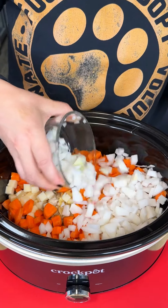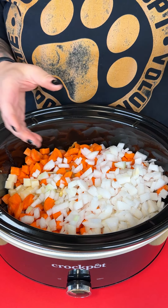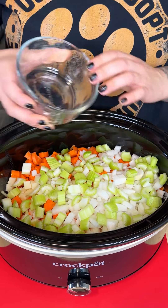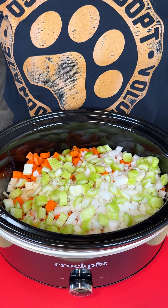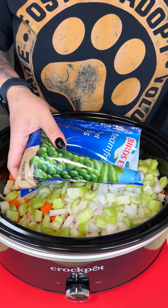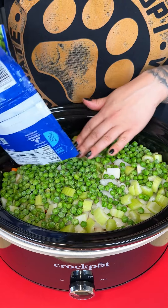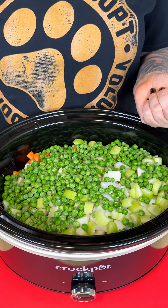Of course we cannot forget our onions right on top of our carrots. And then I have our celery as well — two stalks of cut celery right into there. The last thing I'm adding is some sweet peas. Oh, look at how bright! I like to use frozen peas — they don't have as much sodium and they add a lot of moisture.